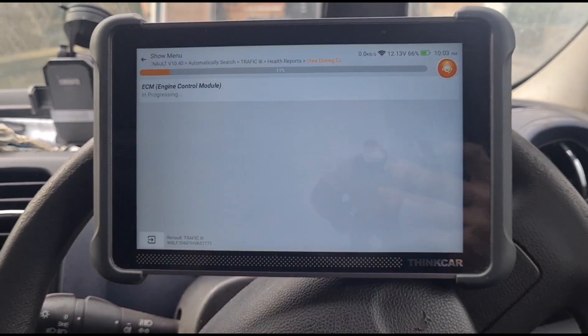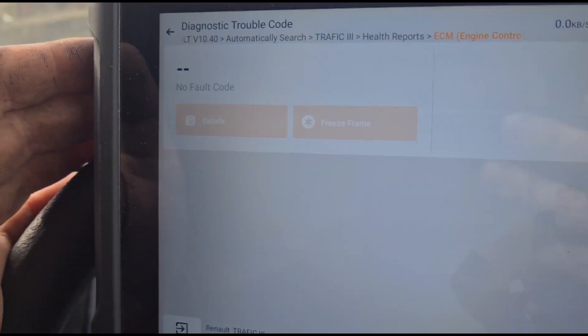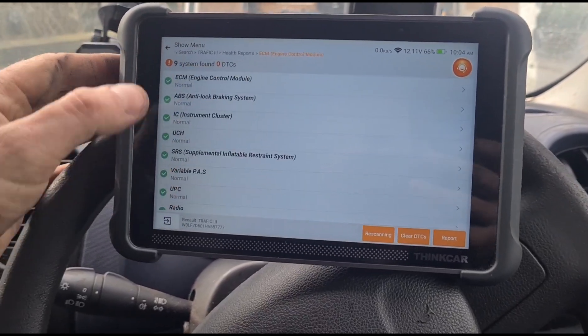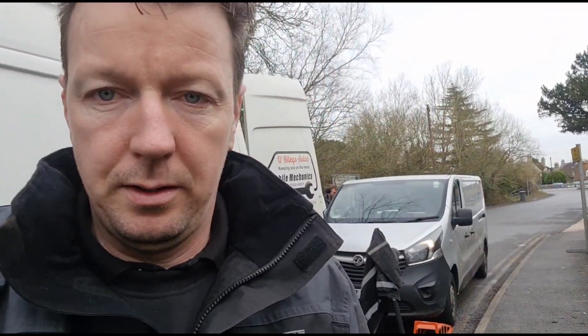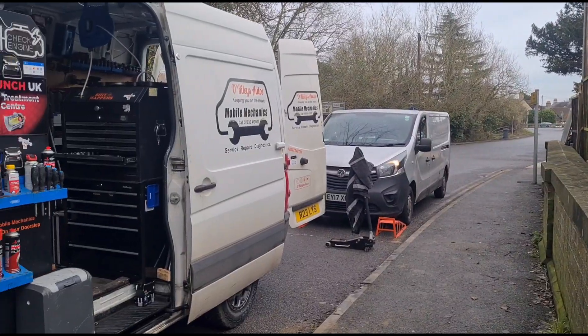Now we clear the fault codes again, and reading the fault codes we should now have them gone — and magically we have a green tick in all of the different areas. So that's it — another Vauxhall Vivaro, this time with a seized NOX sensor, but we got it off, re-tapped the hole, and fitted a new one. All done. See you on the next video.